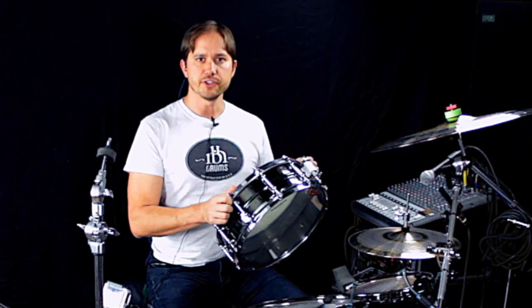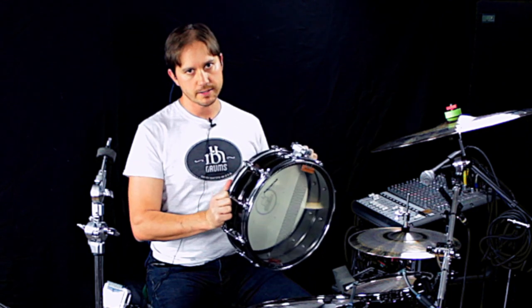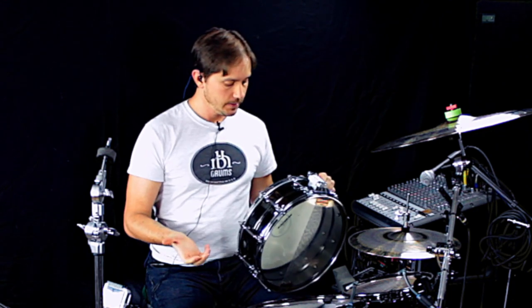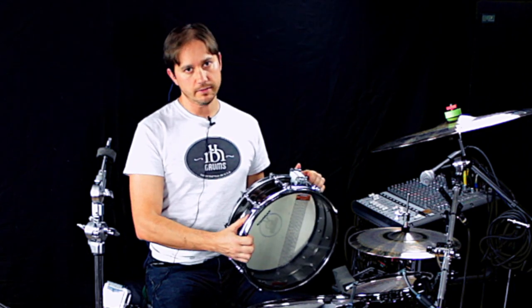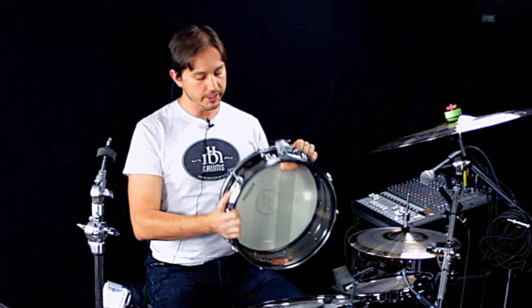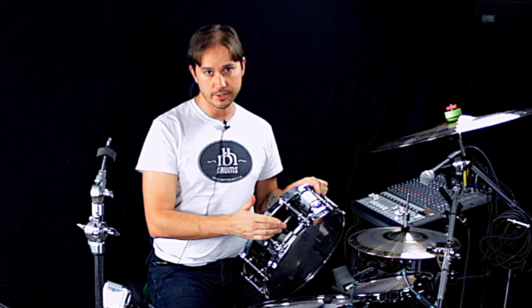This week's feature drum is a 5x14 black nickel over brass by WorldMax. It's essentially a Black Beauty style drum, except it's not seamless — it does have a rolled and welded shell. I heard about this drum when it won some sort of a snare drum olympics contest; I think it was a blind playing test or something.